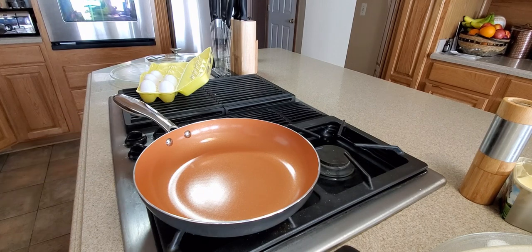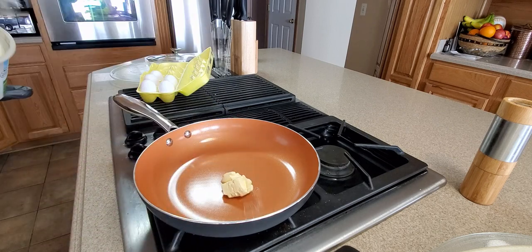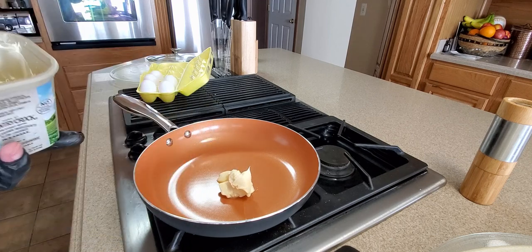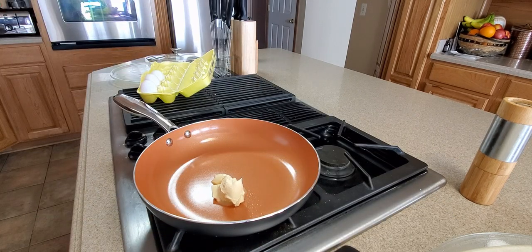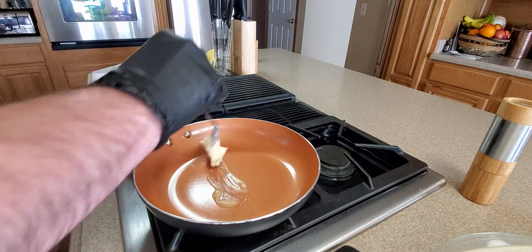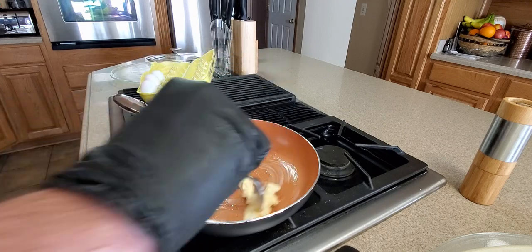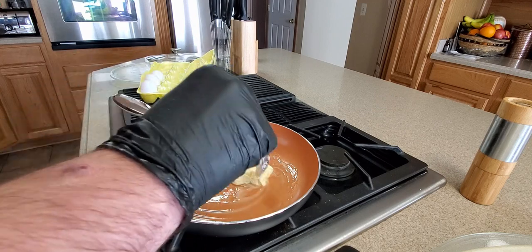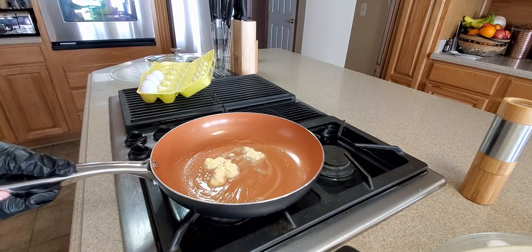Here we go, let's see how it warms up. Put some butter in. This would be great for grilled cheese sandwiches, pretty much everything. Let's see how this works — get some eggs. Spread it around. It's already warming up, so that's good heat. Handle's not too hot, so that's always a good thing.